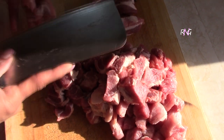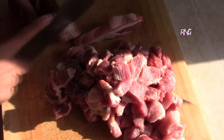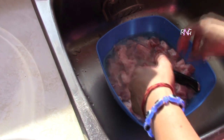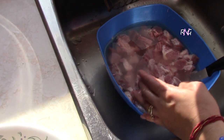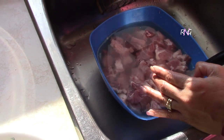Especially on Christmas mornings, many Guyanese families will have this for breakfast — garlic pork and toast. So after cutting up your pork, you want to wash it out very thoroughly. As Molly is doing here, you're going to add some vinegar and some salt.